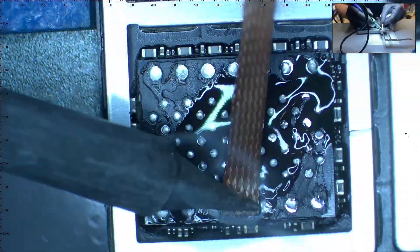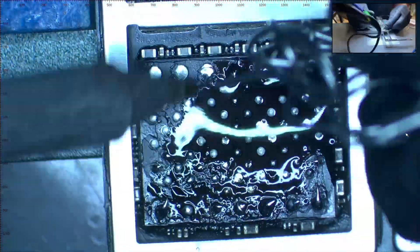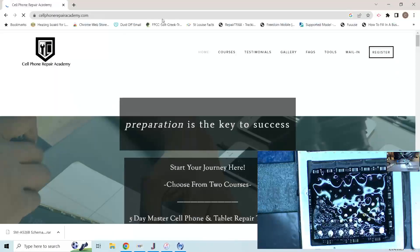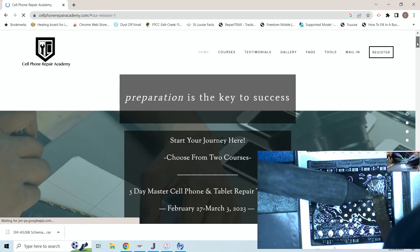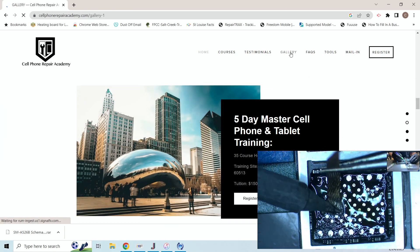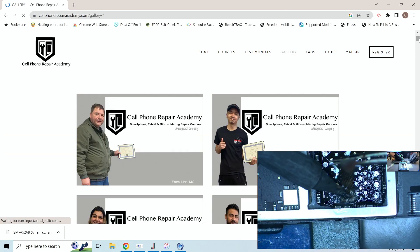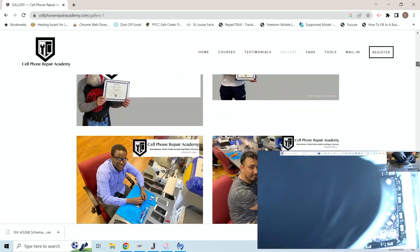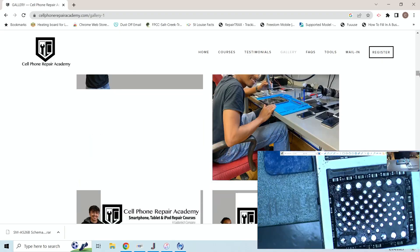Our next step is to clean the motherboard. We apply solder and then with solder wick, we go over the area and clean it out. Do you want to learn how to do this and other micro-soldering repairs? Visit our website for our upcoming 5-day training schedule. We also offer private one-to-one classes. For more information, visit us at www.cellphonerepairacademy.com.